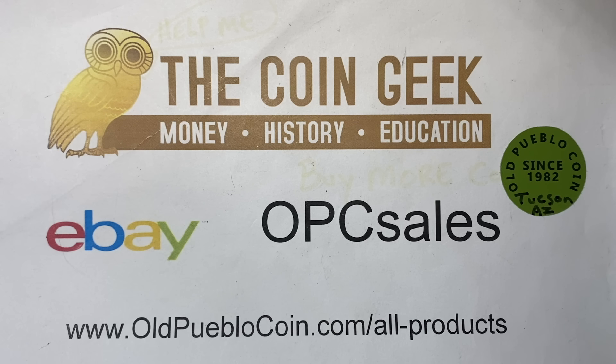Hey guys, it's Ben the Coin Geek at Old Pueblo Coin. Thanks for joining me today. Remember to leave comments, like, review, share, all that good stuff.